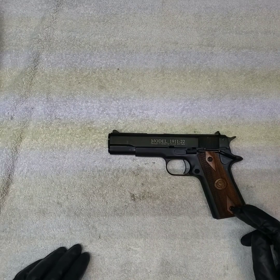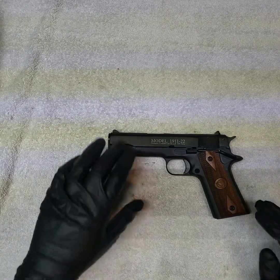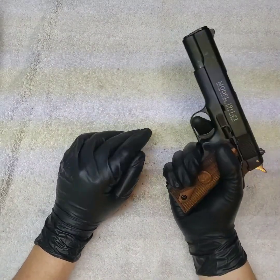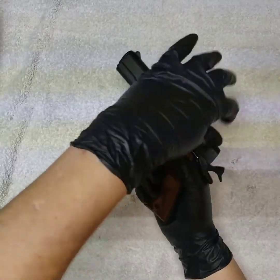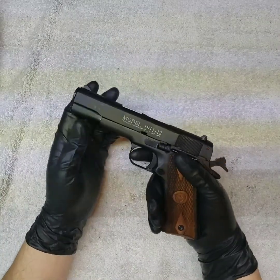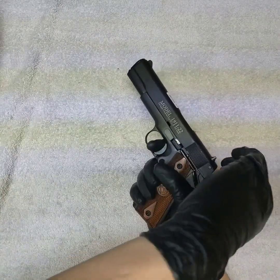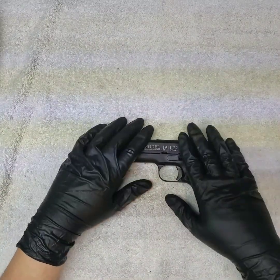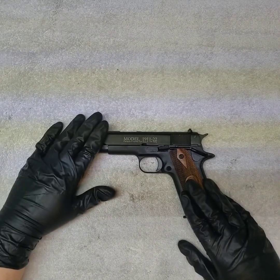This is a decent option if you want to practice, but it really does feel like a toy. It couldn't get you ready for a 45 at all because the recoil impulse was nothing — it's night and day compared to shooting a real 45. I've already shown the comparison between the Baby Rock and this.